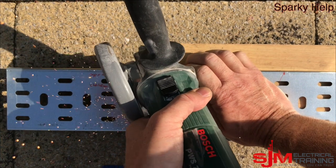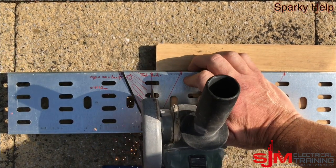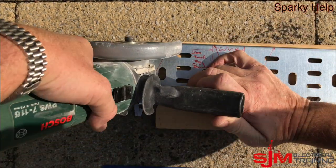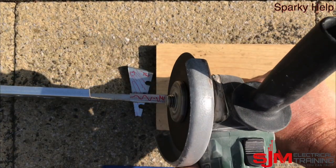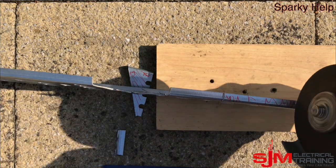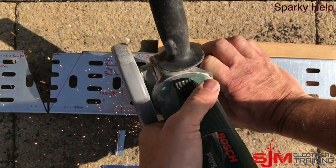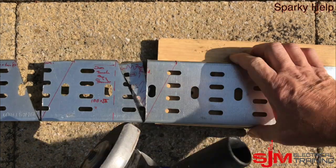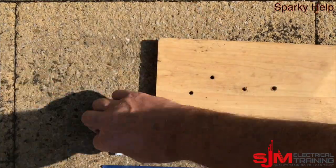Hacksaws will do it as well obviously. Mind your fingers. We cut those bits out — being careful not to cut too much out. It doesn't matter too much on cable tray because it's full of holes anyway, so it's not too bad. Cut those bits out and remove them. Then repeat for the second set.